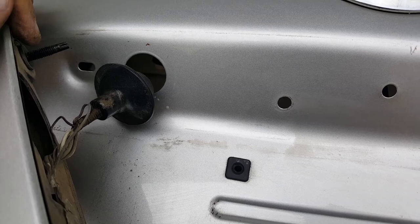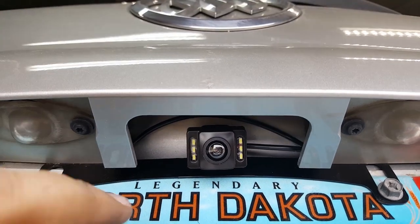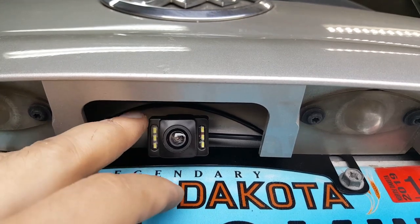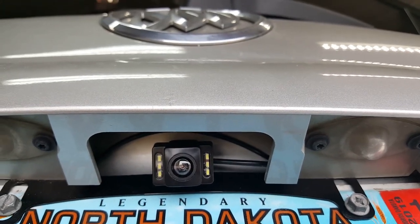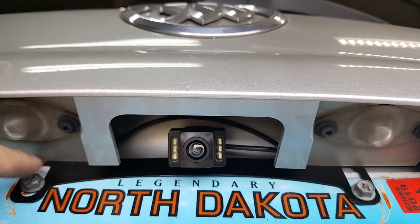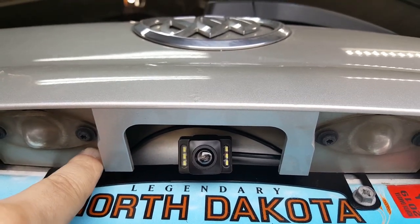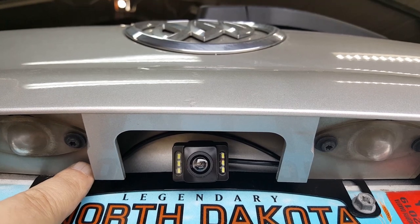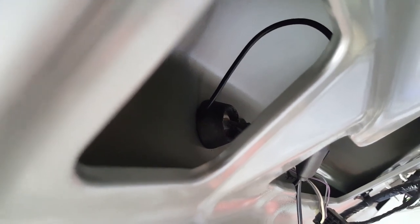I went ahead and tightened everything up. I'm not sure yet if the camera will mount where the factory one went — I may have to put it at the bottom of the license plate. I left enough wire either way. I ran the wire back up through the side of the grommet without cutting a hole in it, and the grommet fit back in fine. Then put your four nuts back on and pull the plastic clip through.